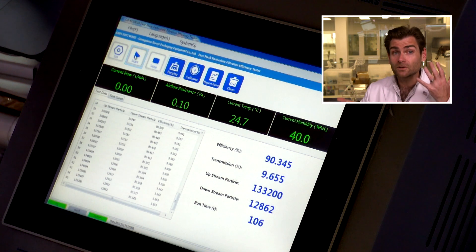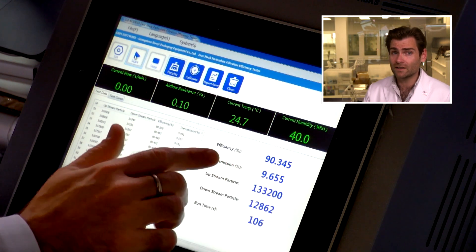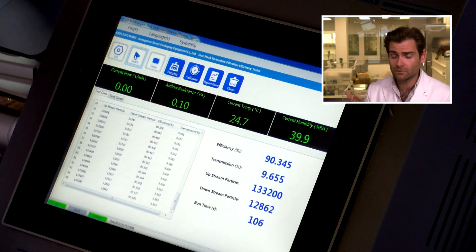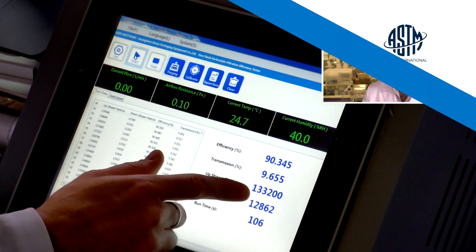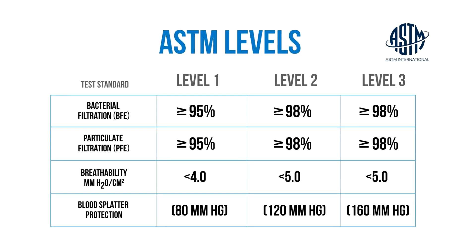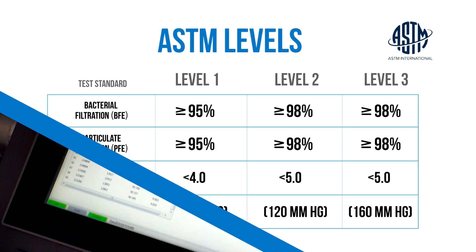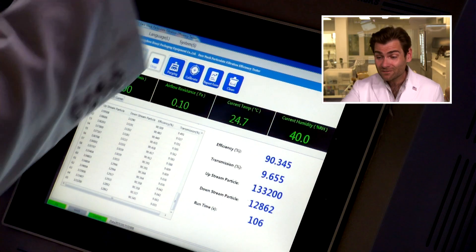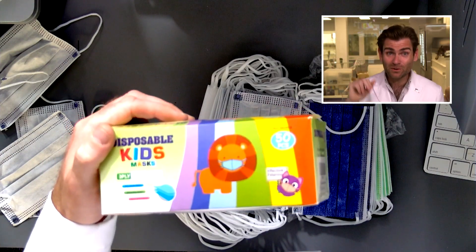It's the same — it's been a record — but the efficiency isn't really there. You have to balance efficiency with breathability. Epidemiologists say anything over 80% is good. Personally, I want to see an ASTM level two or level three mask, so you're looking at 98% or better. This one is 90.345% effective filtering.